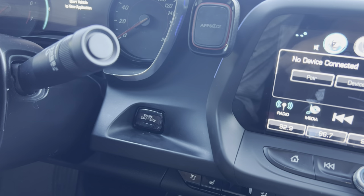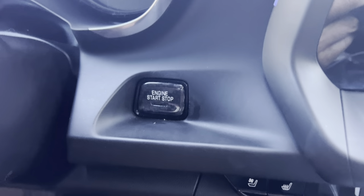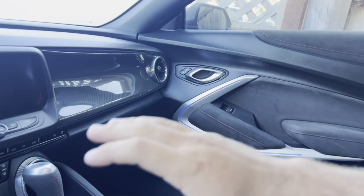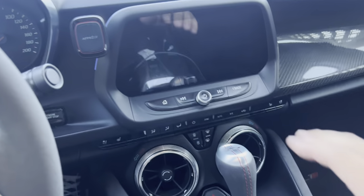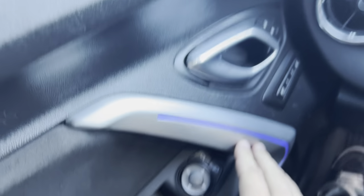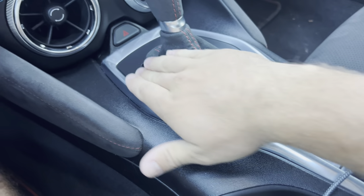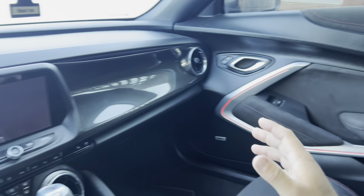And there it is — I actually think that looks really good. Nice little touch. I've seen guys do absolutely everything in carbon fiber and I'm not a huge fan of getting rid of everything, but there are definitely some more parts that I think would look really good in carbon fiber — like possibly all of the black pieces. I think these silver trim pieces look pretty nice and I don't think I'd want to cover all of those.